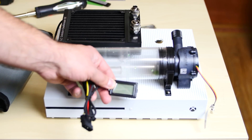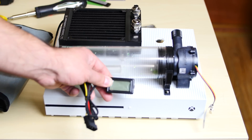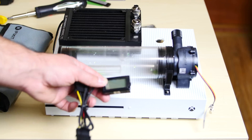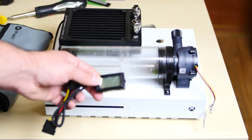I also want to show you guys something — this is a device that will measure the temperature of the fluid in this system. I was debating whether or not to put it in the build. If you guys think this should go in the build, like this video and I'll know you want it in, otherwise I'm just not going to put it in.